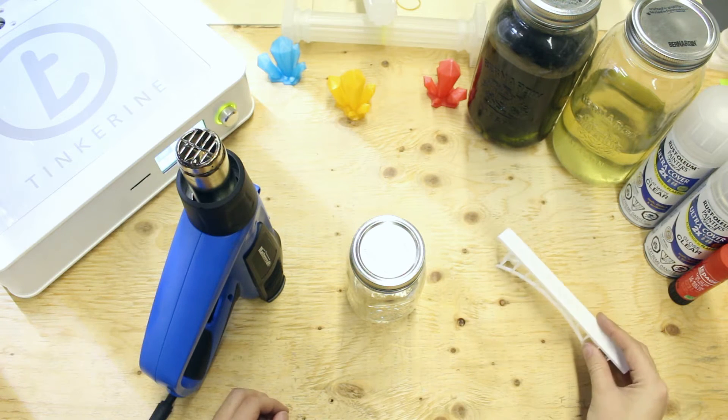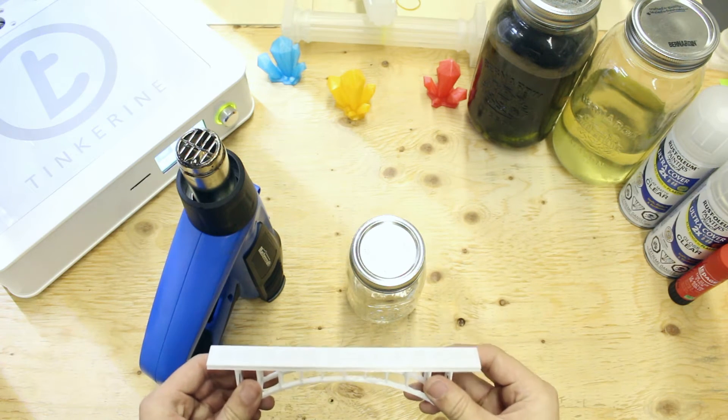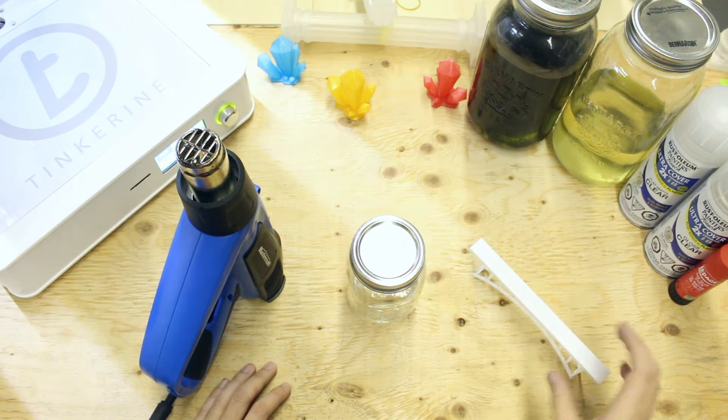Welcome to another episode of Tinkerina Experience. Today we are going to test out the heat resistance of our line of premium PLA filament.